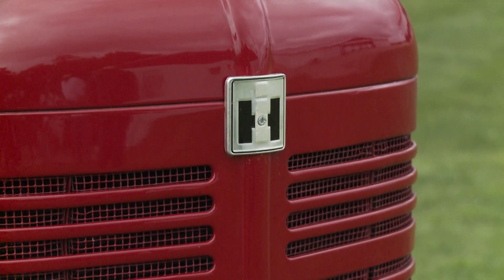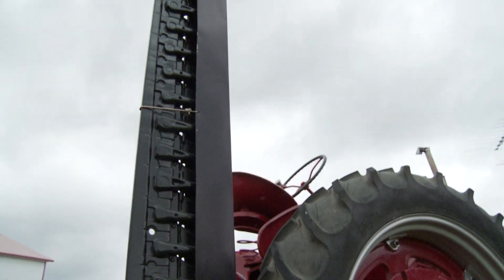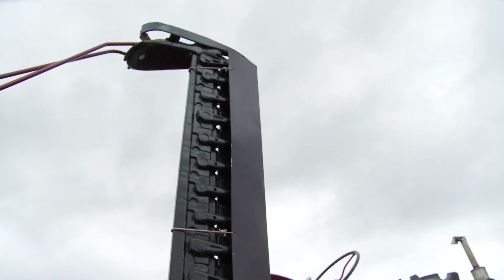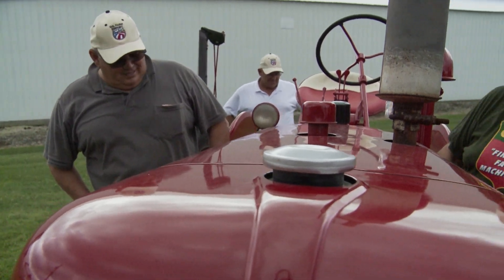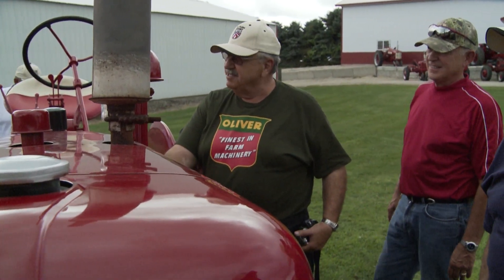This one's been all restored by a guy over by Elgin, Minnesota. He did the mower and he's done a lot of my tractors already and does an excellent job on them. Priced a little higher than some, but I guess you get what you pay for, right?